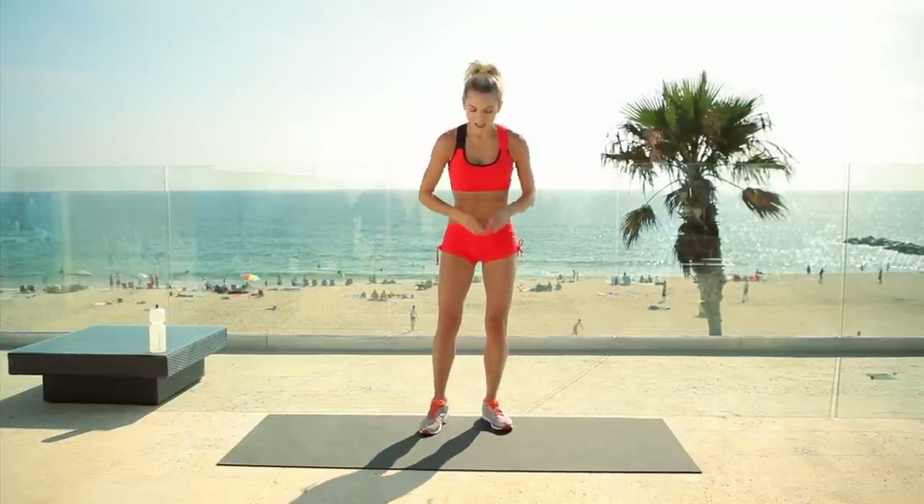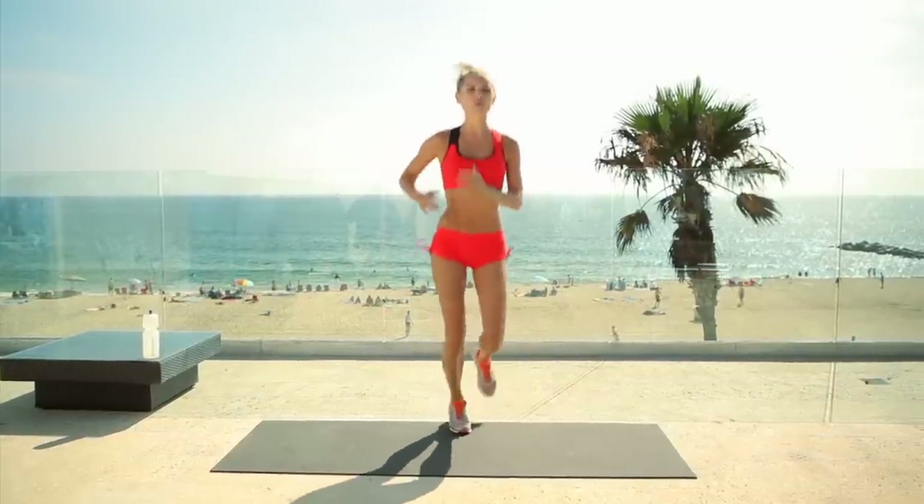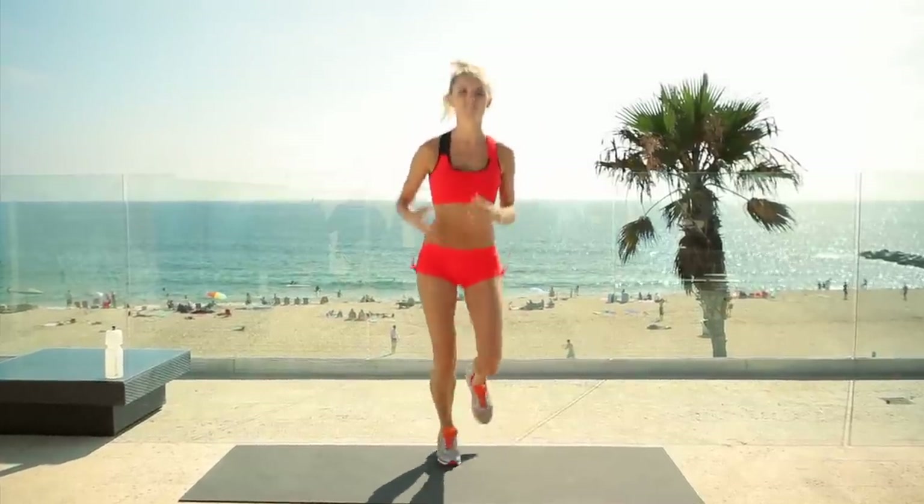You ready to get going? Awesome. Let's start with a nice little light warm-up. I just want you to jog on the spot. It's super important that we get our heart rate up and start our muscles working before we go into any exercise.